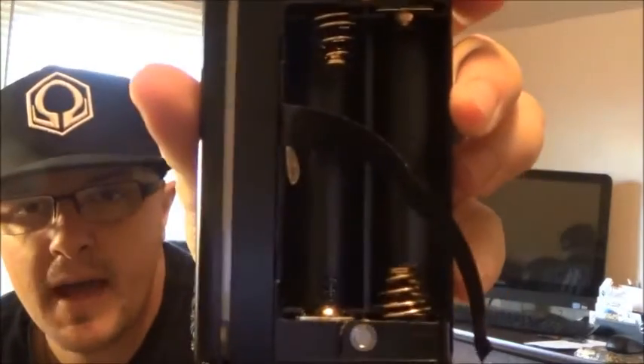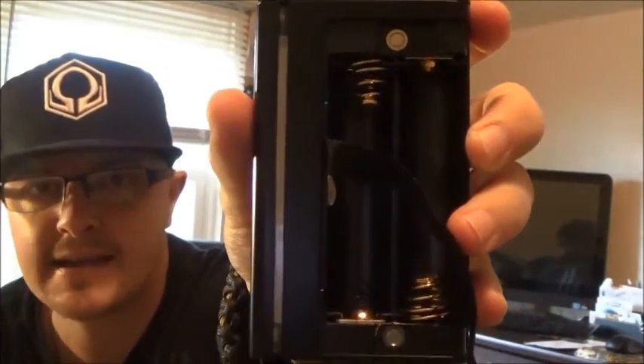Now let's dig down to the actual mod itself and go through some of the specifications. It is a dual 18650 battery — here's what it looks like without the batteries. You have some pretty hefty, massive battery springs that don't look like you're going to wear out anytime soon from switching batteries in and out. Click the fire button five times to turn it on.